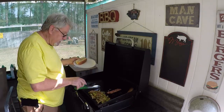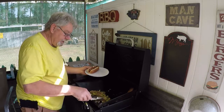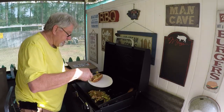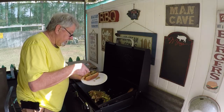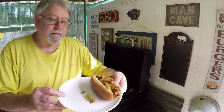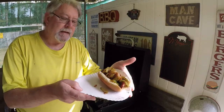It smells so good. Let me slap me a piece of sausage in the middle of that. Grab me up a few peppers and onions. My goodness, it's going to be so good. There you have it — check this out. It's falling apart, but that's it right there, y'all. Let's go to the table.